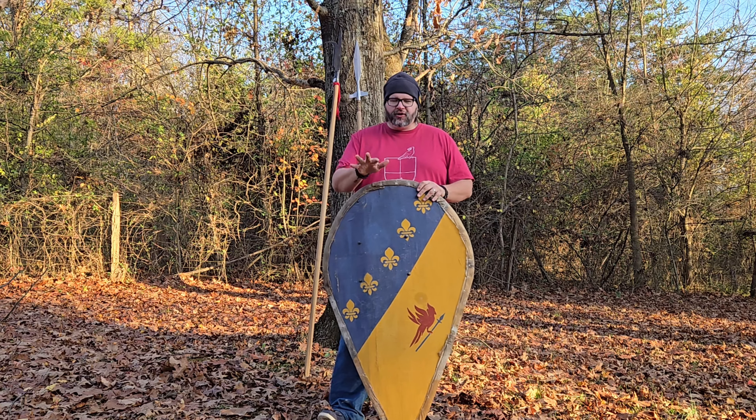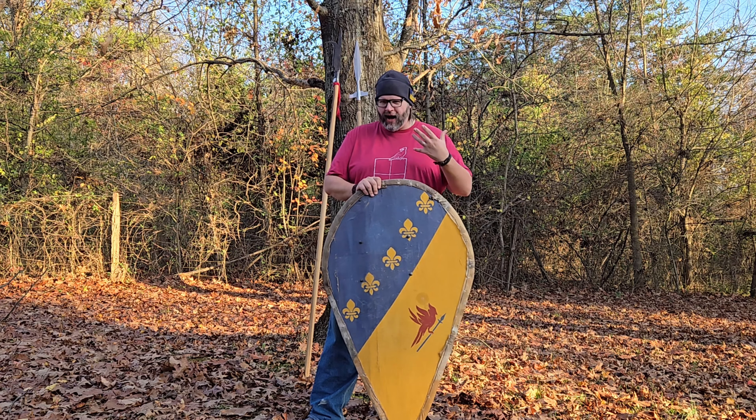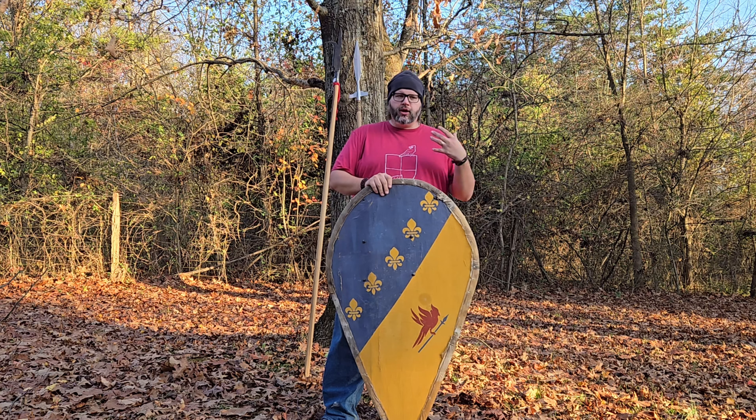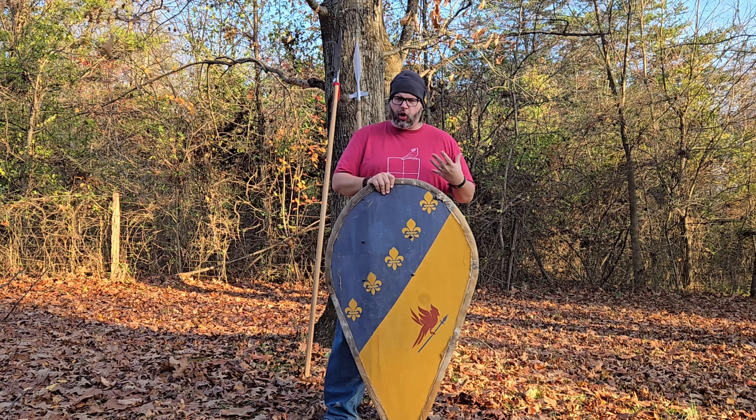In fact, earlier this week my son showed me a picture of an engraving of the Battle of Flodden, and this engraving was done in 1513 — and there it is, a kite shield. Now, our best resource for kite shields is the Bayeux Tapestry, which depicts the Battle of Hastings, where we see the kite shield being used by both infantry and cavalry. You'll see a lot of people argue for these being primarily cavalry shields; however, Matt Easton of Schola Gladiatoria has laid out very concise, very good arguments on these being primarily infantry shields.